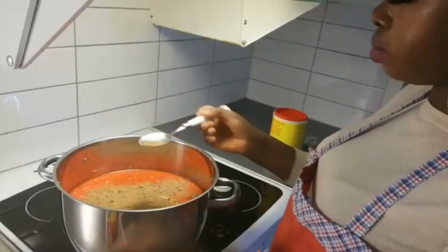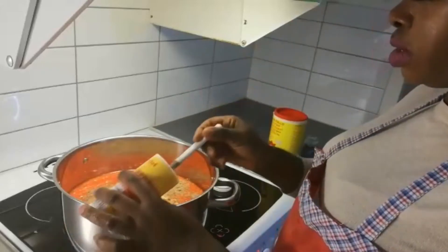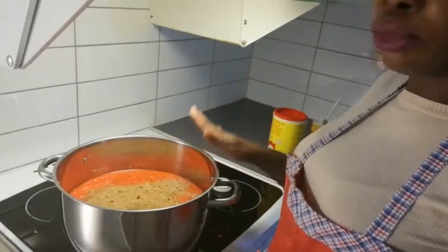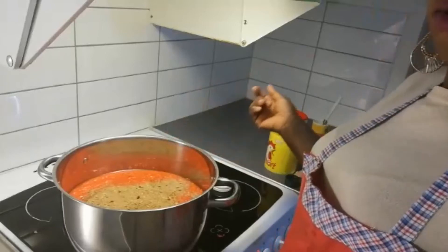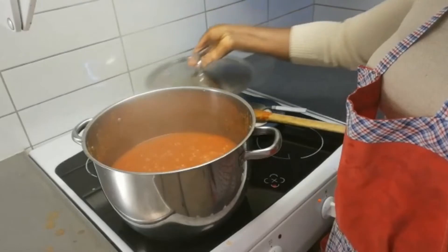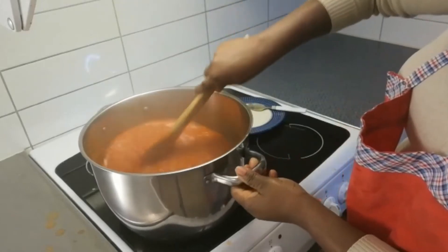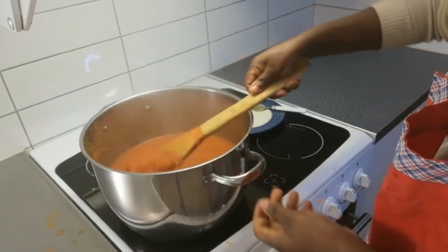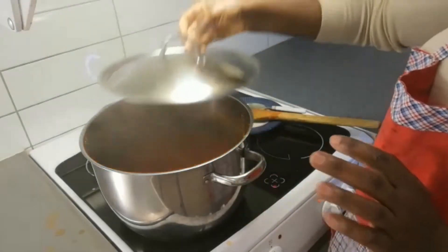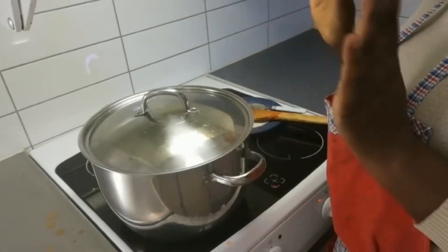I'm going to add one teaspoon first, then test it — I'm not sure if there is salt in it already. That looks okay, so I'm going to close it and let it simmer for about 20 minutes. After 20 minutes I'll open it to check, but I'm still going to leave it to simmer because I want the water to go down.